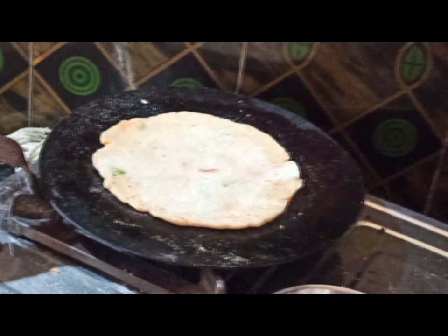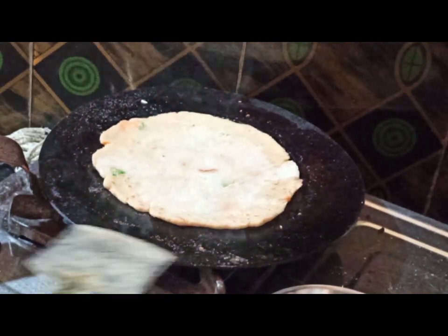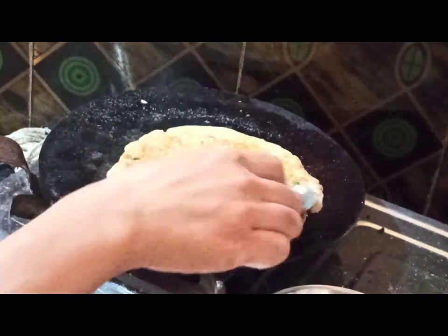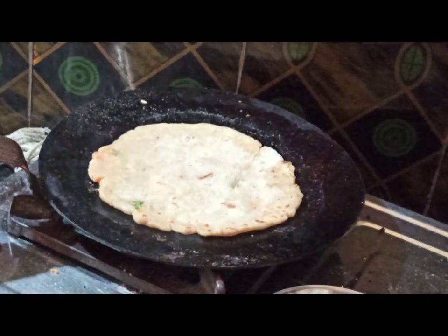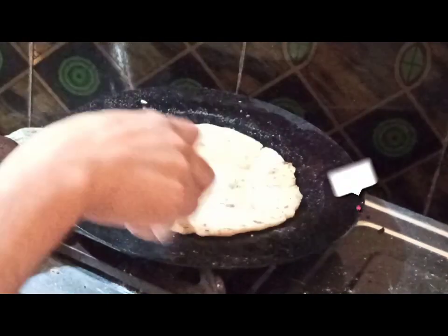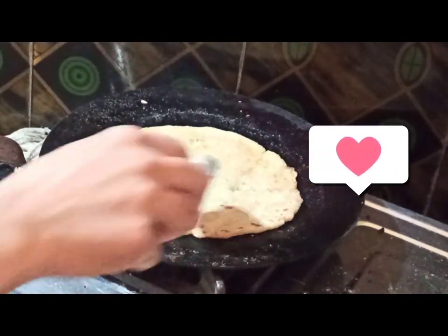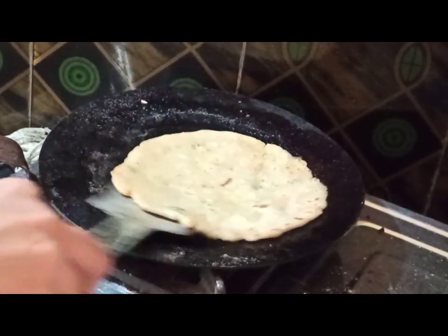Now flip the side once it looks slightly cooked. Flip the side, and now you can turn the flame to medium or high. Flip again and apply some oil. The amount of oil you want to apply depends completely on you — you can be generous with oil or choose to be mean with it, just like me. I don't apply too much oil on my paranthas.